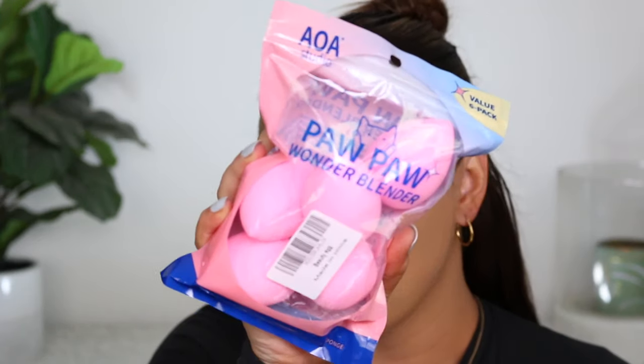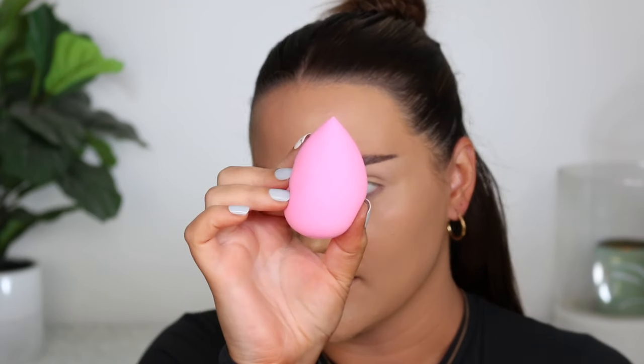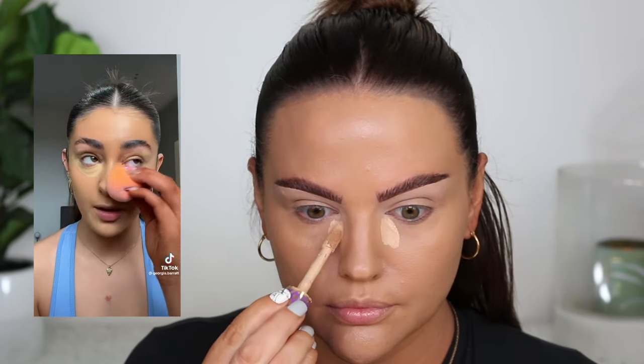For concealer, she's going in with Beauty Crop — I think that's the brand. I've never heard of it. If it's a popular brand in the UK, let me know; I'd love to check out their products because they look really good on her. I'm using a sponge to blend out the concealer — I just got these pawpaw wonder blenders from Amazon. She puts concealer under her eye and on her eyelid. I already did my eyelid, and she carves out her brows with a lighter concealer, which I did, and it's on my eyelid as well.